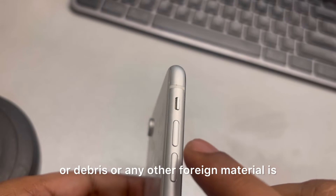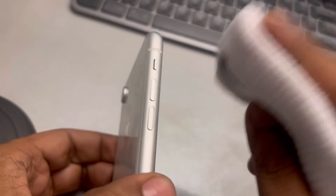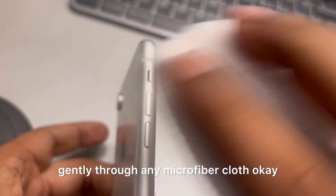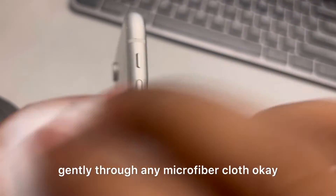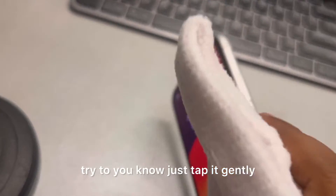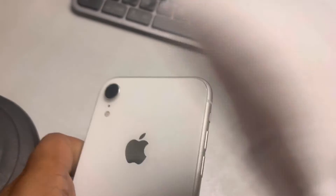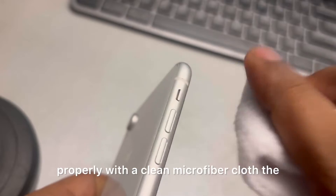If there is dirt, debris, or any foreign material, try to clean that gently with a microfiber cloth. Just tap it gently and then clean it properly with a clean microfiber cloth.